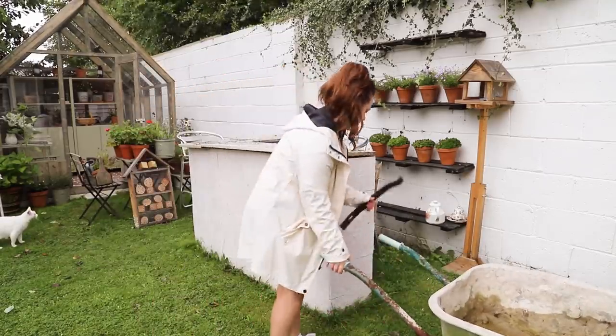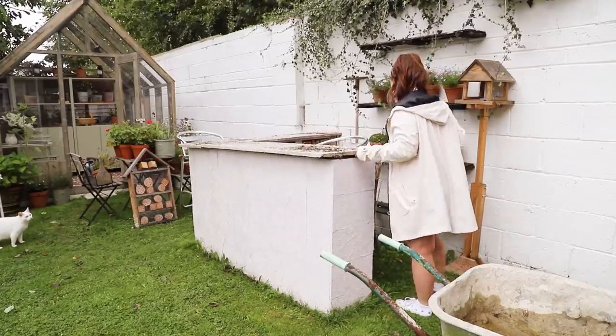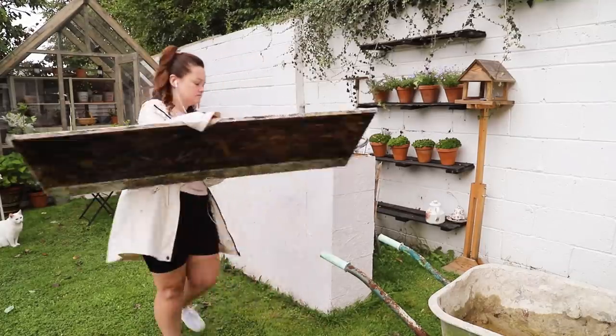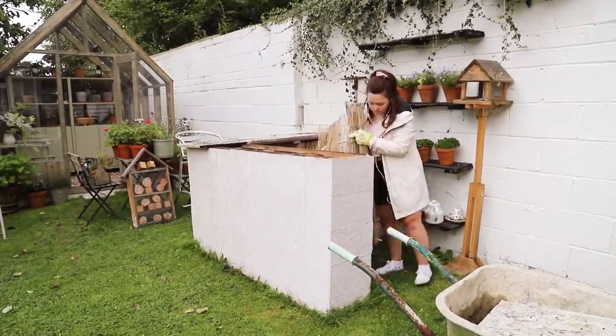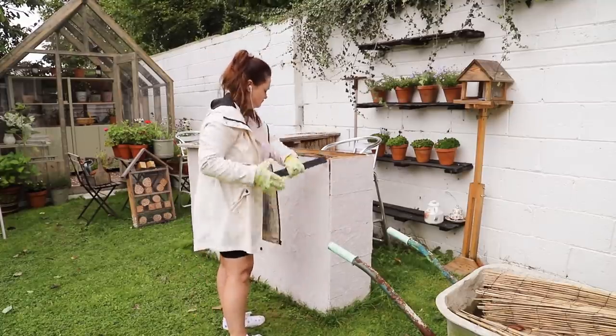It took me about an hour or two to dismantle — always quicker to demolish than it is to make. I did have so much fun with this bar, but you know what I'm like: you make things, they serve their purpose, and it's time to move on. The purpose I need now is more growing space, so I'm going to be using this space to house my two new raised beds.